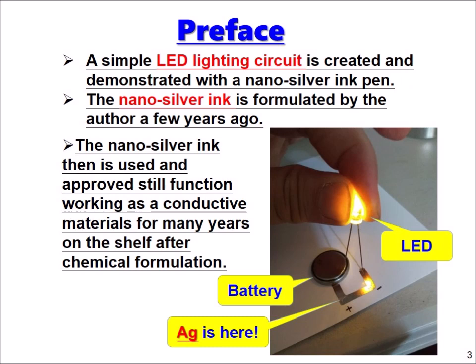A simple LED lighting circuit is created and demonstrated with the nano-silver ink pen. The nano-silver ink was formulated by the author a few years ago and has since been used and approved to still function as a conductive material for many years on the shelf after chemical formulation.